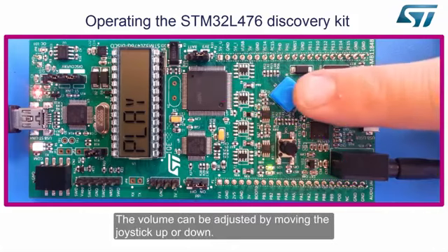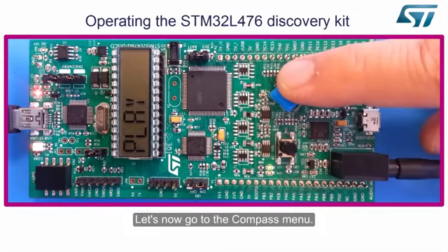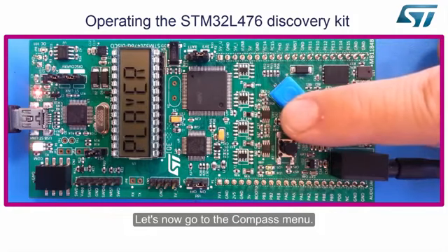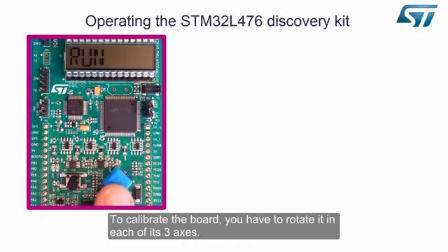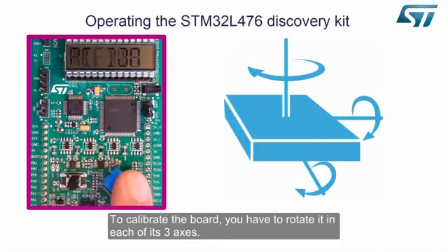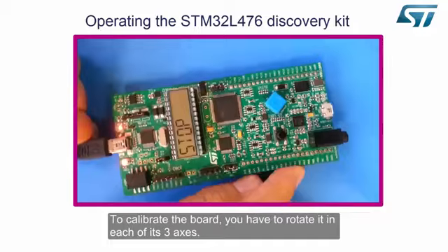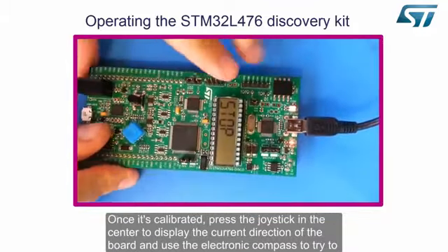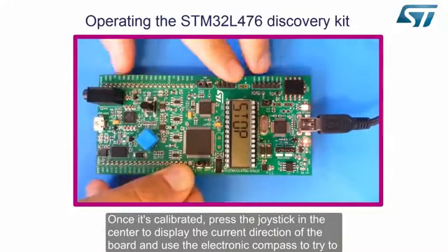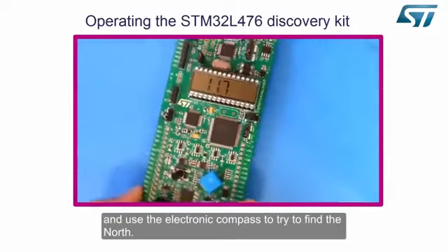The volume can be adjusted by moving the joystick up or down. Let's now go to the compass menu. At device startup, the board needs to be calibrated. To calibrate the board, you have to rotate it in each of its three axes. Once calibrated, press the joystick in the center to display the current direction of the board, and use the electronic compass to try to find north.